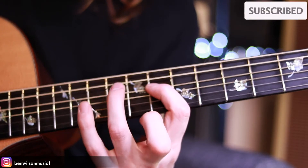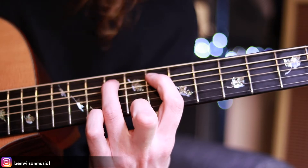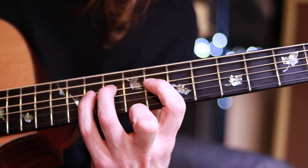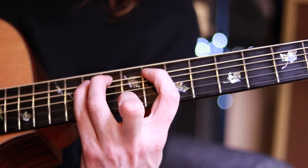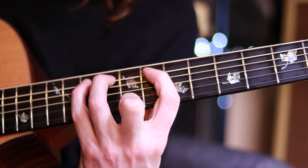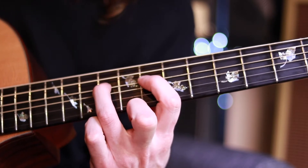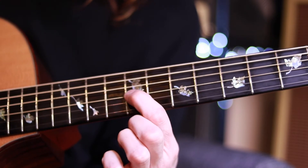Let's dive in and have a look at the scale up close on the fretboard. F harmonic minor: F, G, A flat, B flat, C, D flat, E, F. The fret positions are: A string 8, 10, 11; D string 8, 8, 10, 11; G string 9.